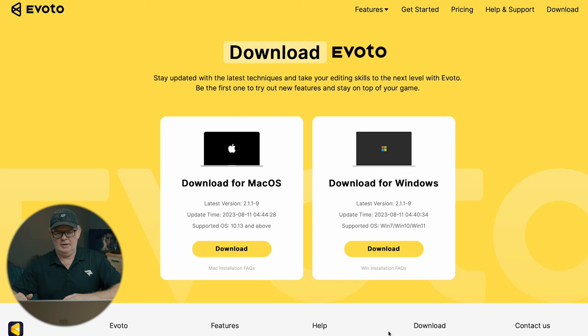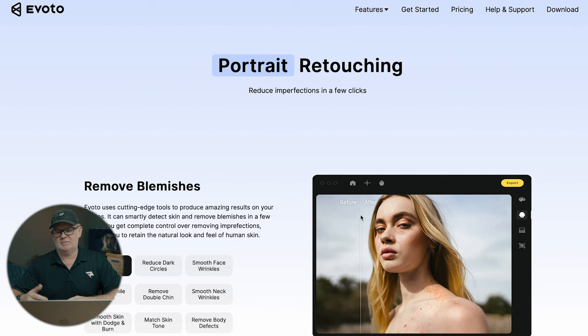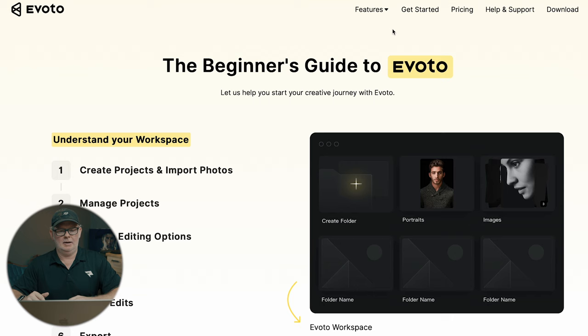I'm going to hit record on the screen here — you can see this is the website. You can download it for Mac or Windows. They've got several different demos where they show you a before and after of how the software performs. Some pretty heavy lifting on some of these images. The ones I'm going to show are probably not the ones that you would normally need heavy lifting software for, but we're going to go ahead and do it anyway. You can just see what they have here on the website.